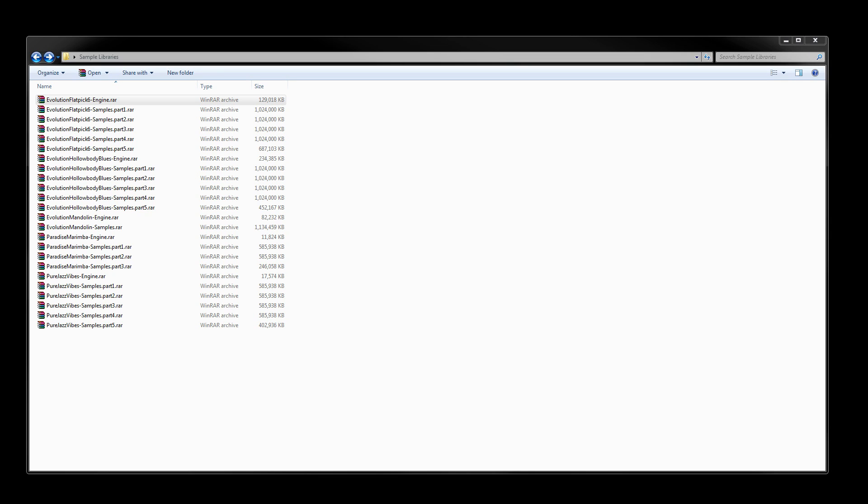One important thing to notice about the RAR format is these samples are split into several parts, which makes downloading more manageable. You don't have to worry as much about your download finishing incomplete and ruining multiple gigs worth of downloading. If one of the RAR files has a problem, you can just go and re-download that single RAR file.